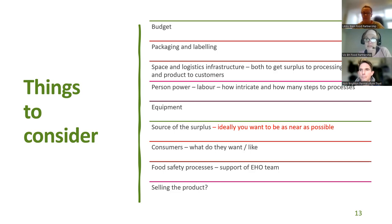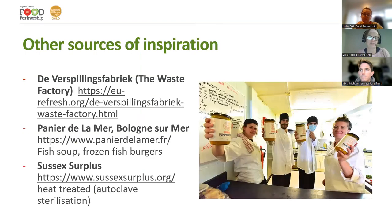At the moment we don't sell our product because it has surplus food in it, which was given for a particular reason — alleviating poverty. We feel that product needs to be going to people in need, as there is a massive shortage of fruit and veg going out through affordable food projects and food banks in Brighton & Hove at the moment. Lots of people have suggested we should sell it to make money for the project overall, but there are ethical questions to be worked out. Other sources of inspiration include Sussex Surplus with their autoclave sterilisation, Panniers de la Mer in France doing fish soups and frozen burgers, and a Dutch project called the Waste Factory.